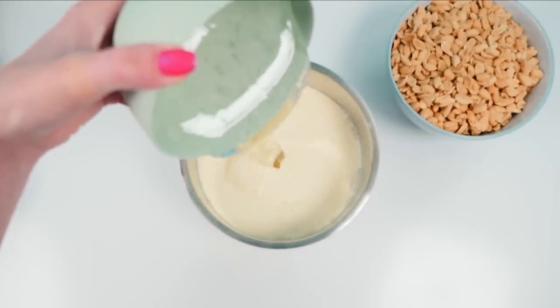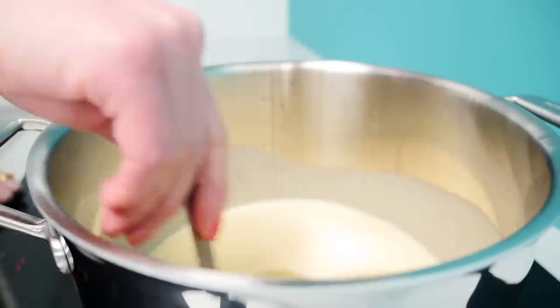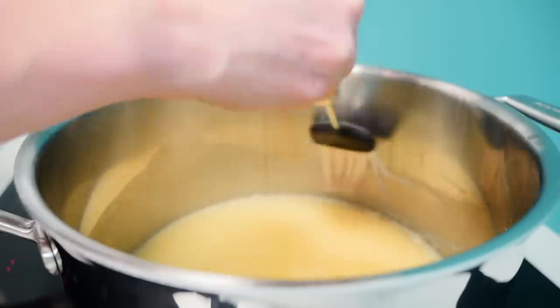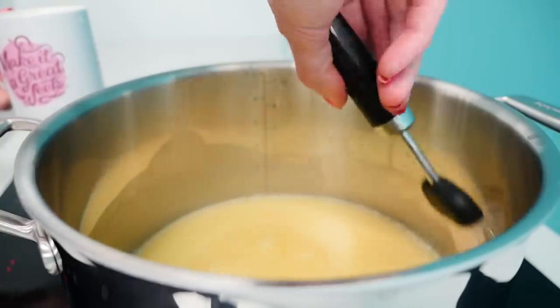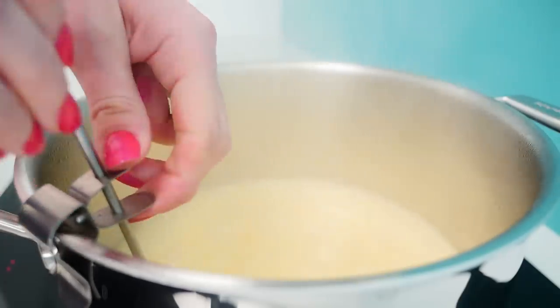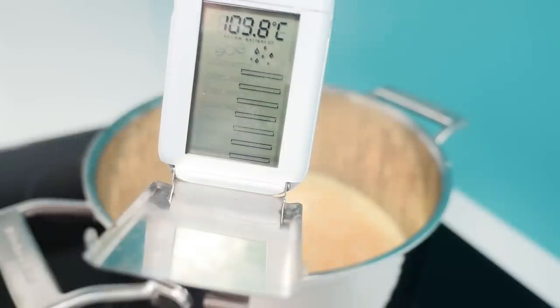Heat it over high heat. I like to stir it at first just to make sure all the sugar is dissolved, then wash down the sides of the pan using a wet pastry brush. This gets off any little sugar crystals that might have splashed up onto the sides - if you don't get them off it can make it crystallize out at the end, so instead of a nice smooth caramel you end up with something like fudge, which is definitely not what we want. Add a candy thermometer making sure it's not touching the bottom of the pan, and let that boil unstirred until it reaches about 110 degrees. You can take it off the heat at 105 if you want a softer caramel, but I want mine a little bit chewy.